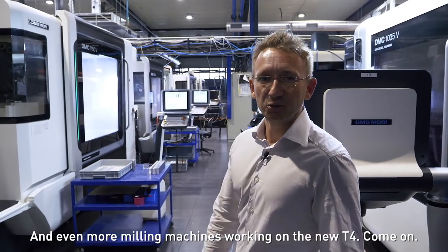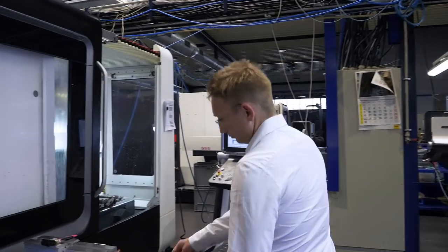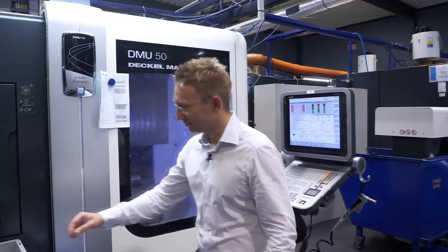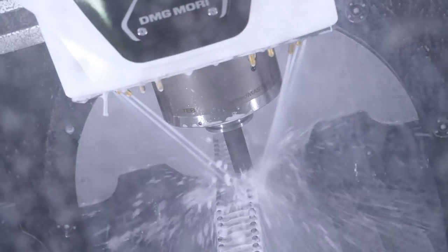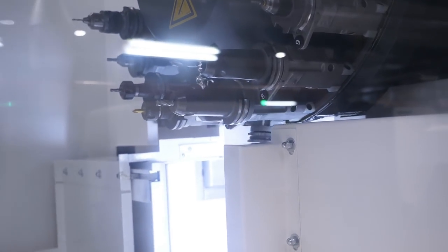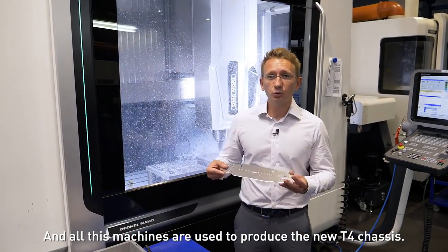And even more milling machines working on the new T4. Come on! Upper clamps. And this will be all the new motor mounts. All these machines are used to produce the new T4 chassis.